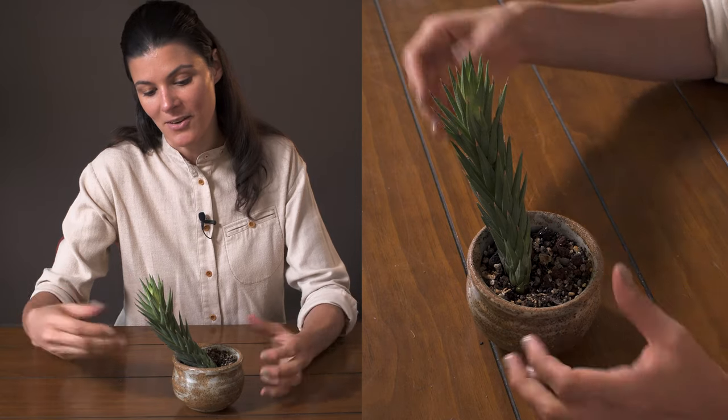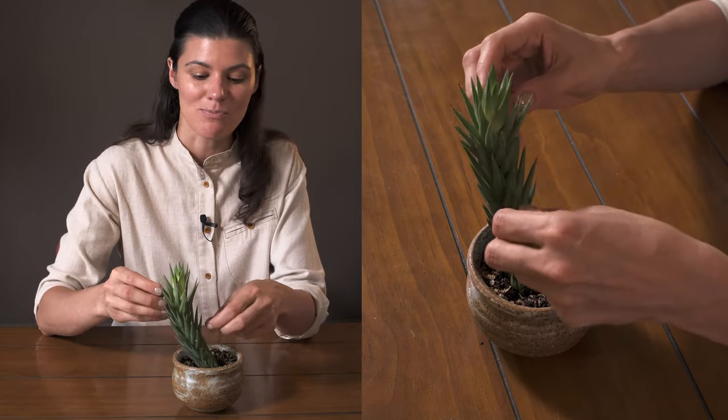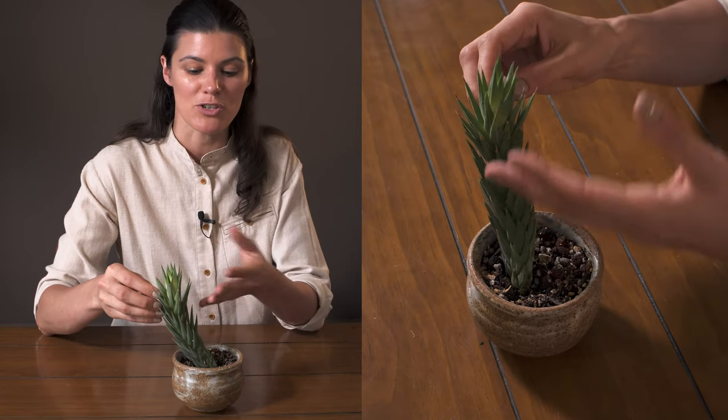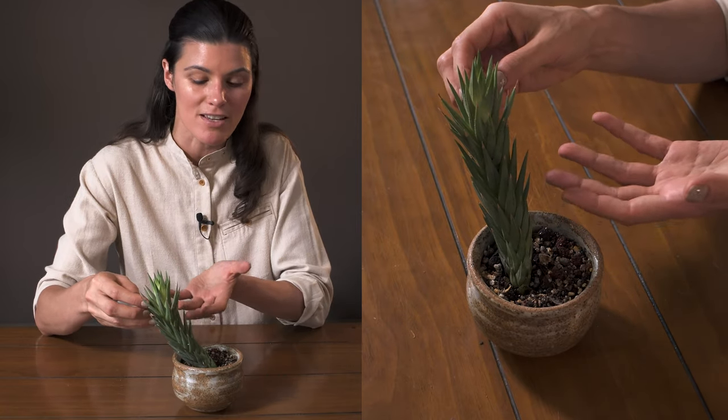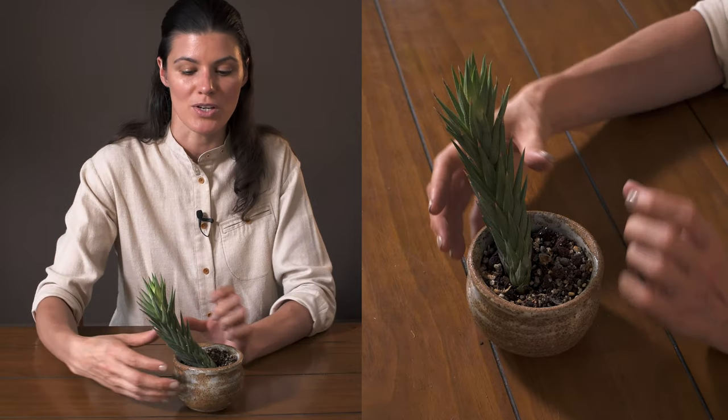Haworthyopsis Glauca — and 'glauca' just refers to the coloration. If it has a glaucous coloration, it has that bluish-greenish look.